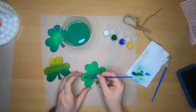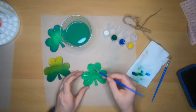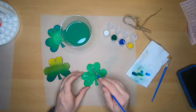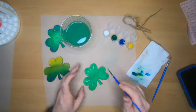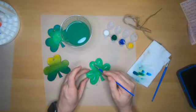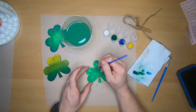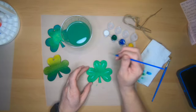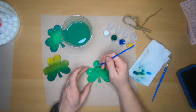Now that the first shamrock is completely dry, I'm going to come back in with the paintbrush and paint some white lines on each leaf. I like how this is looking. Now I'm going to add a little bit more decoration with some blue dots around the border of the shamrock.